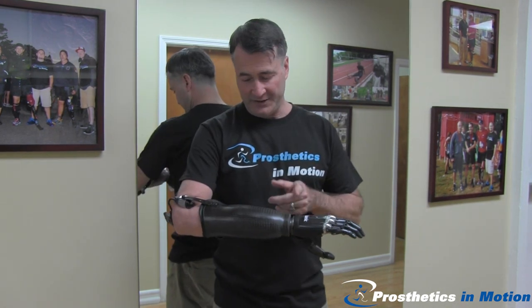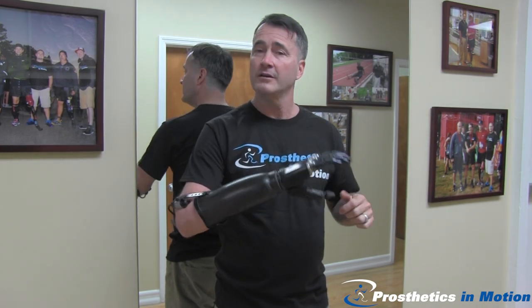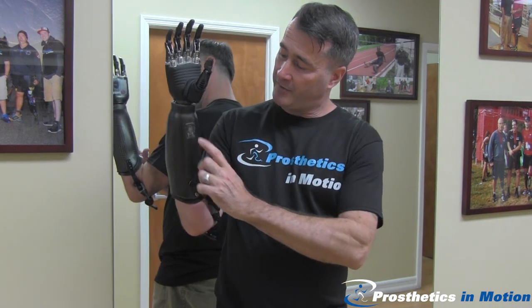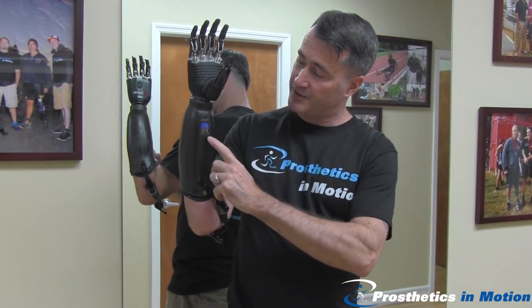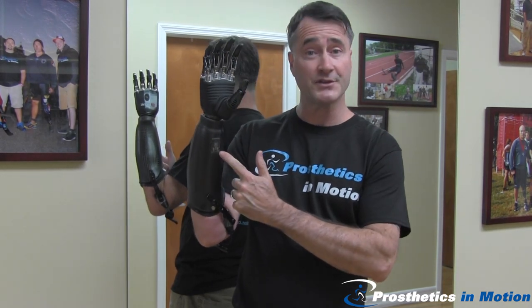The forearm shell is a carbon fiber outer layer with a flexible inner socket — completely comfortable, a perfect intimate fit. And there's a great little battery switch on the side that even gives me an indication about how much battery life is still available.